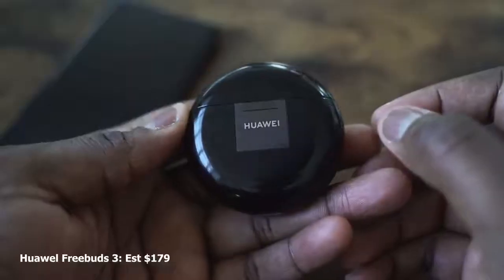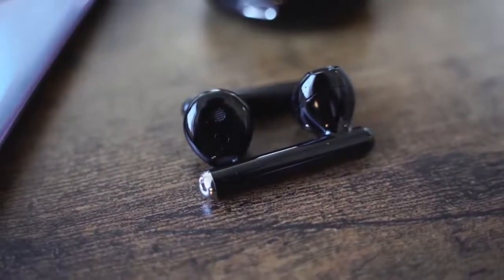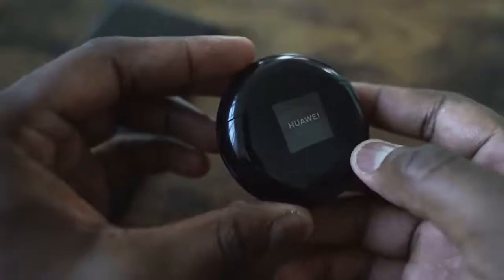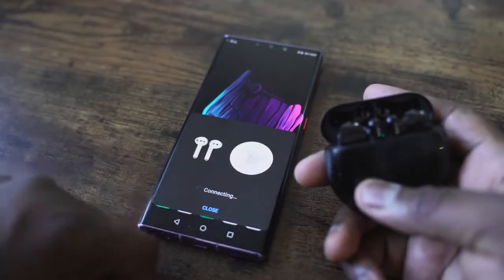The Huawei FreeBuds 3 have a very interesting style — they kind of have a similar style to the original AirPods, which means they're open. While you're listening, you still have a lot of sound coming in. They do have active noise cancellation and touch controls on the side. The case comes with wireless charging built-in, with about 20 hours from the case and about five hours of listening from the earbuds. They've got the brand new Kirin A1 chip, so connectivity is seamless — that's something you see with all three. The A1 chip works best directly with a Huawei device, but you can still connect via Bluetooth on your smartphone.